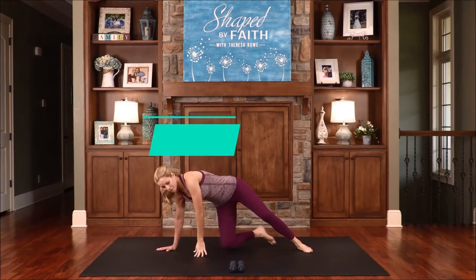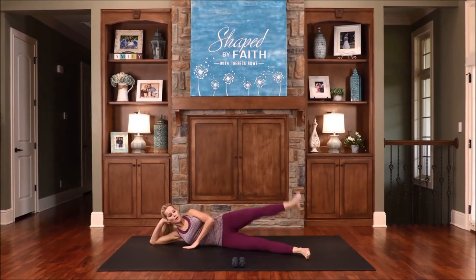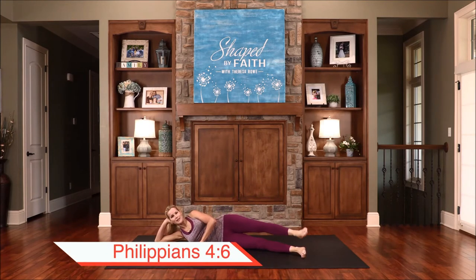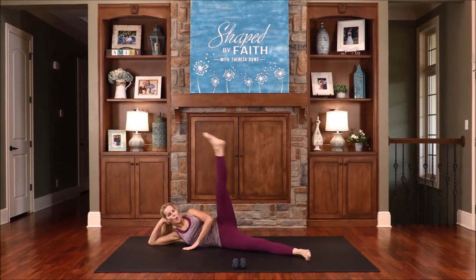Go ahead and transition all the way down — you can go to the forearm or all the way to the mat. Bring the knee in and then extend the leg back up. Working on stability and knee strength. Do not be anxious about anything, but in every situation, by prayer and petition, and with thanksgiving — that's real important — present your requests to God. So thank God in advance and thank Him for answering your prayers. Just expect great things — God is a great God. He is mighty. He is sovereign, and He will help with anything and everything.